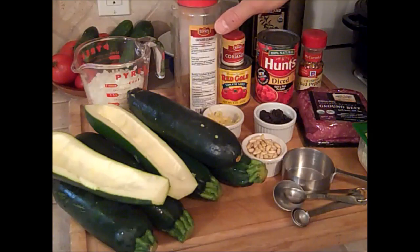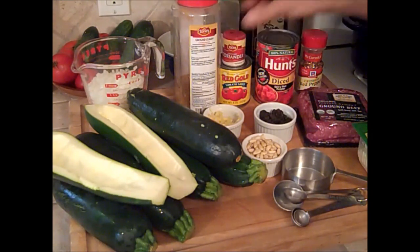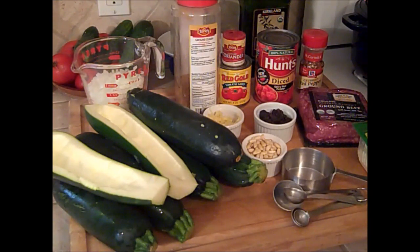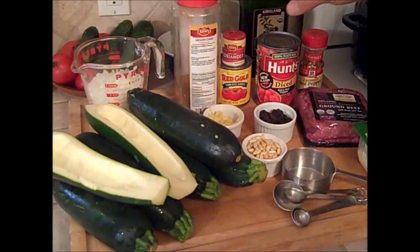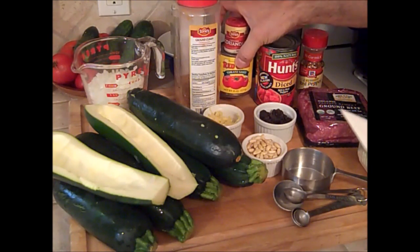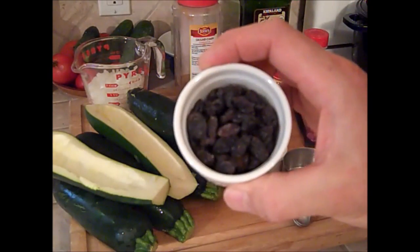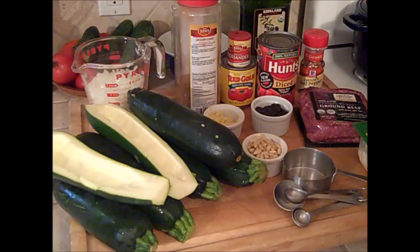Two teaspoons of cumin, two teaspoons of ground coriander, a quarter teaspoon of red pepper flakes — really to your taste — one 14-ounce can of diced tomatoes, and a small can of tomato sauce. We're using three tablespoons of dried raisins, and that really works well and tastes great, but the original recipe calls for currants. We don't have currants in the house, so we substitute raisins for them.